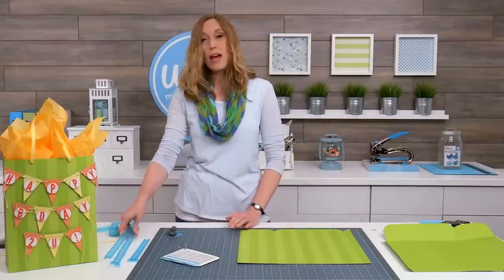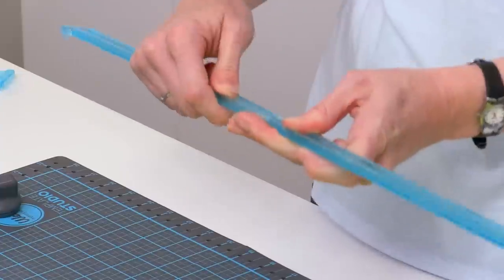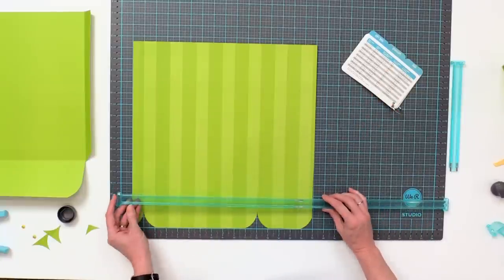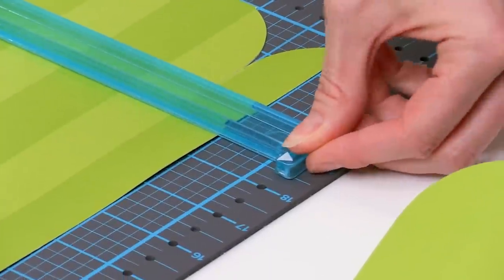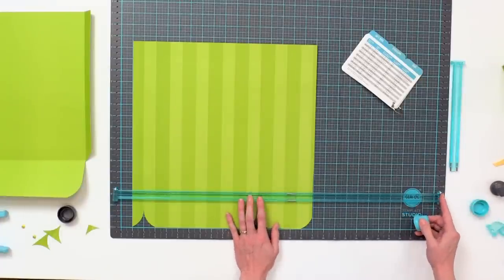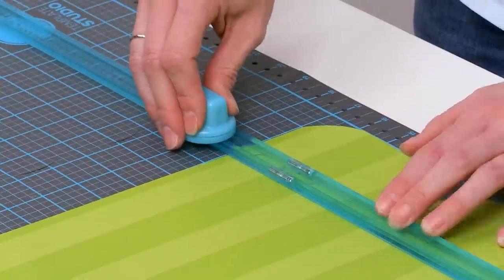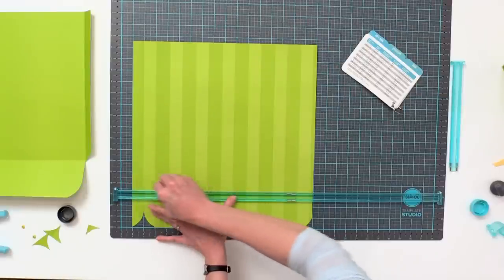Now we're going to create some score lines. We're going to do a horizontal score line, so get your B and C guides and put those together. Back in the booklet it tells us we have to put it at 18 and a half inches, so the little white arrows on my guide go right into the holes at 18 and a half. Then pull out your scoring blade — you always want to put your blade on the outside of the part of the guide that has the arrow on it — and hold it in place so it doesn't move, so you get a nice straight line.